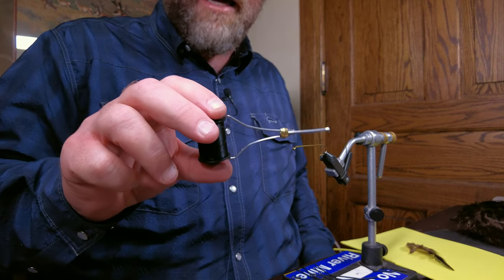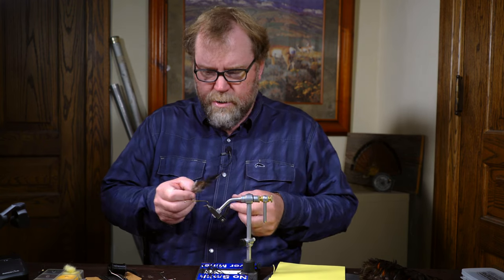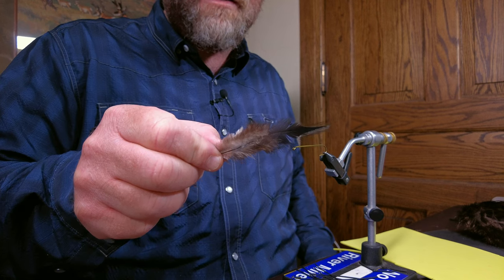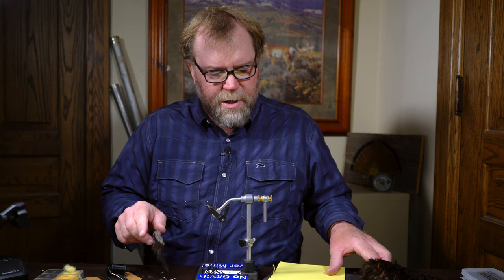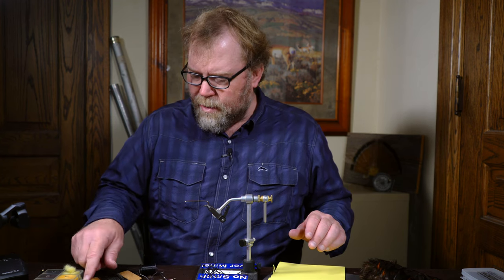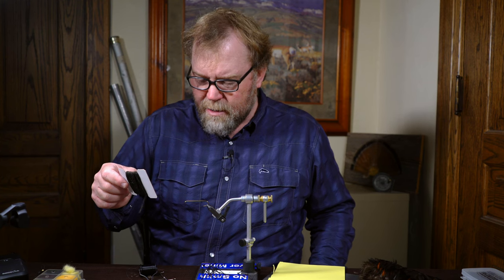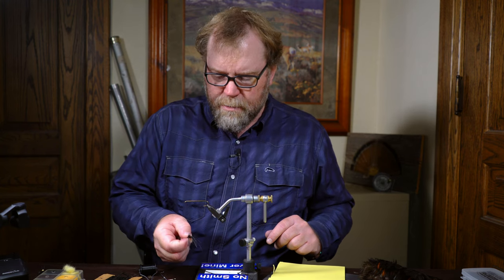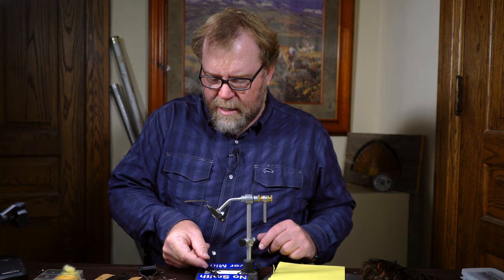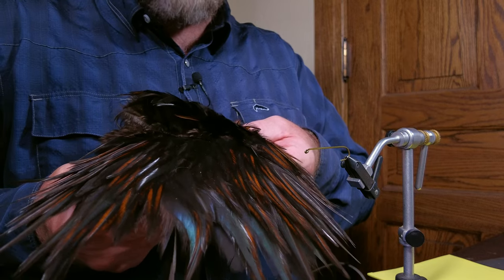We're going to use black thread for our purposes. For the stinger, we're going to use a hackle stem — I'm going to strip this down to the stem. We're going to use yellow and black foam for the body, some black yarn for the underbody of the pattern, some rubber bands for the legs, and some pieces of brown hackle for the wings.